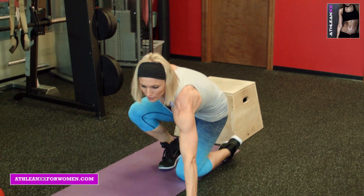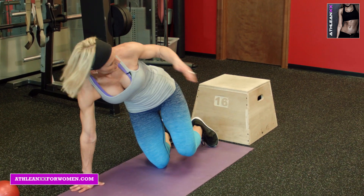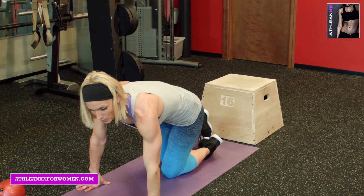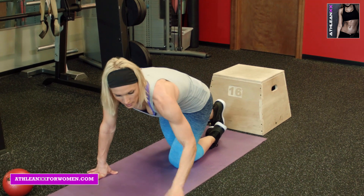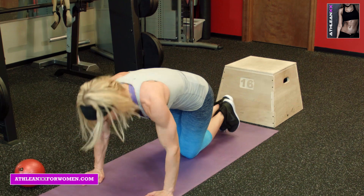So our first one on the floor, you're going to use a step. I have kind of a moderate height. You can use a lower one if you'd like, or none at all. First one, plank position, starting the clock, and go.